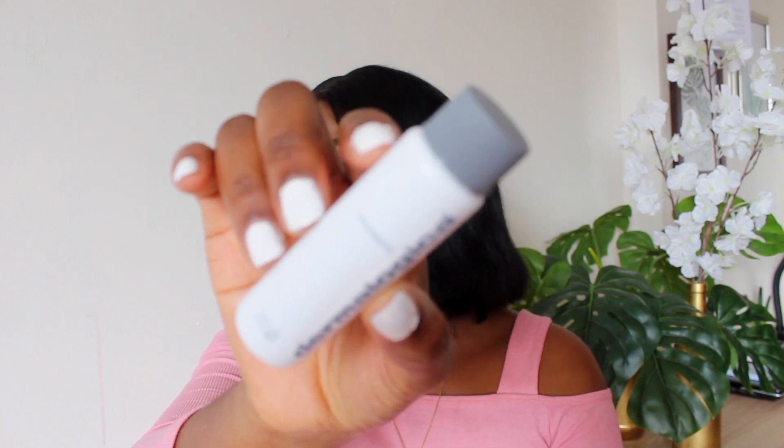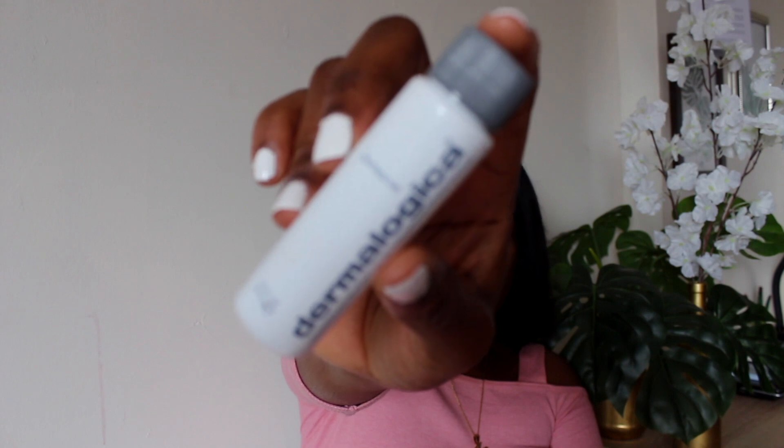Starting off with the pre-cleanse — this product is amazing. It basically dissolves all the makeup from my face, removes all the dirt, and removes the oil as well. Sometimes when I get home tired from work, I grab this product without removing my makeup first, rub it in my hands, massage my face very well, and you'd see all the build-up, all the makeup, all the product come out. Then I either rinse my face or use makeup wipes before going in with the cleansing gel. The name says it all — it pre-cleanses your skin to prepare it for the special cleansing gel.